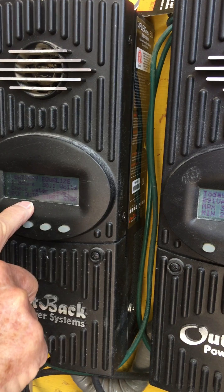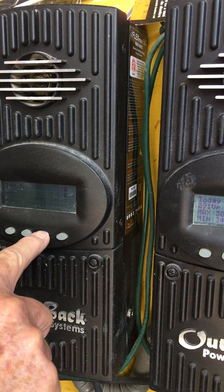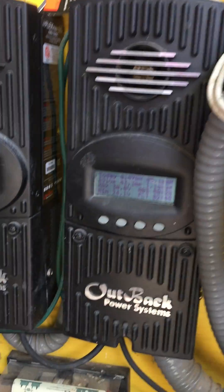It says here back, auto start stop, and you just hit start. And that's just that one, and this one's not doing it. You do the same thing with this one.